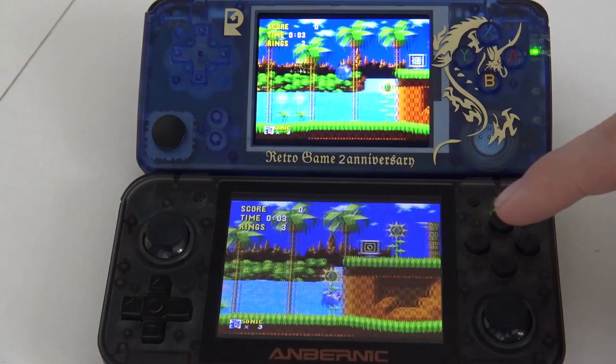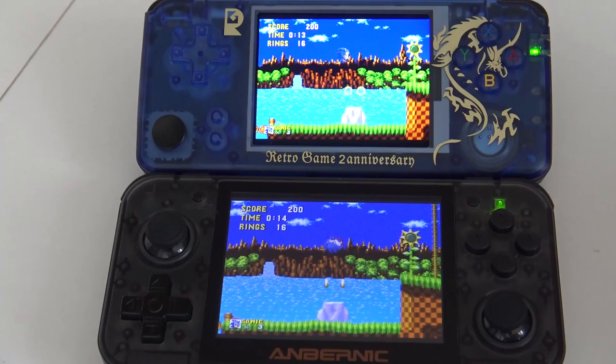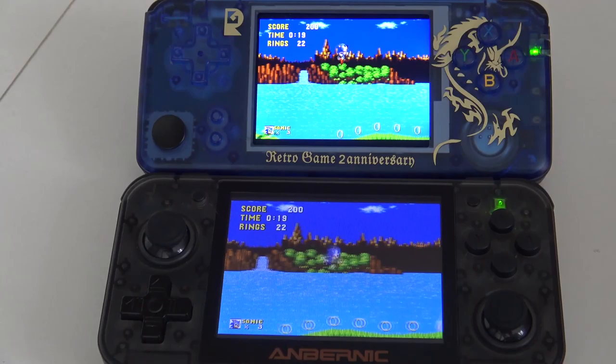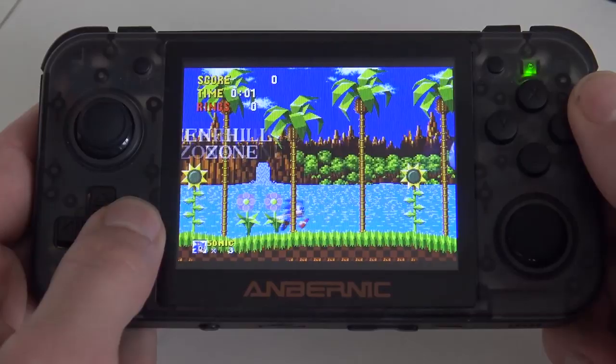The Retro Game screen is smaller but more vibrant and more colorful than the Retro Game 350. This is something you need to decide for yourself — are you the person who wants a vibrant smaller screen, or do you like the big screen? Here I just wanted to show you side by side how it looks and what the differences are. I love them both, so I can't help you out — you need to decide for yourself.